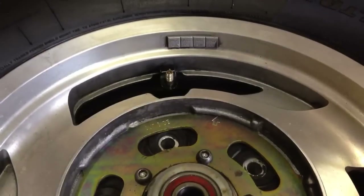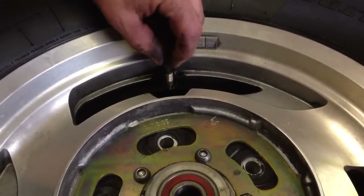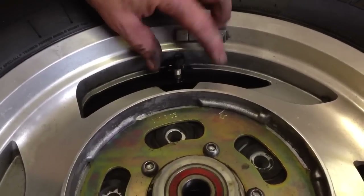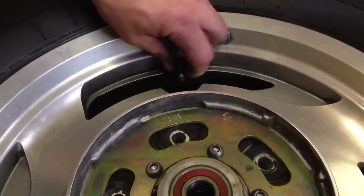Once I get my ceramic dust in there, I can go ahead and put the valve stem back in. I use my valve stem tool and tighten up the valve stem. And last but not least, inflate the tire. This is HowToBob — thanks for watching.